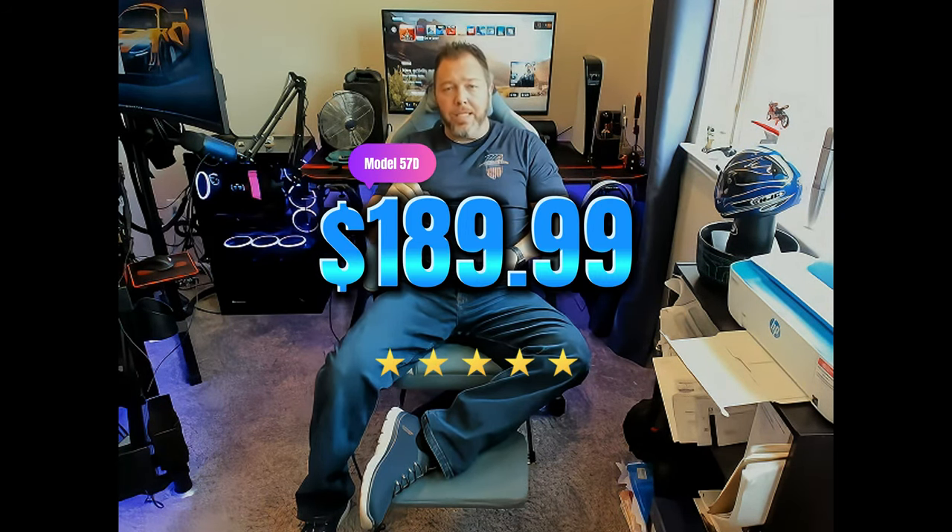I want to cover a few things about this chair: price, packaging, features, and comfort. The model is the 57D — I'll leave the Amazon link below. The price is $189.99, but I expect to see some Christmas sales on this pretty soon if not already, so it's very well priced.